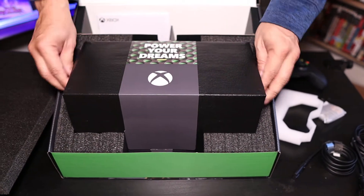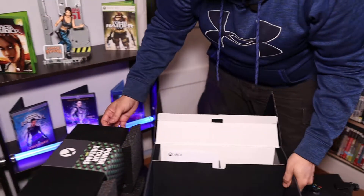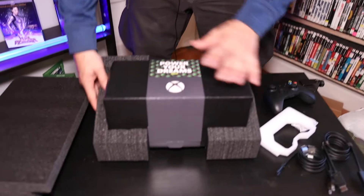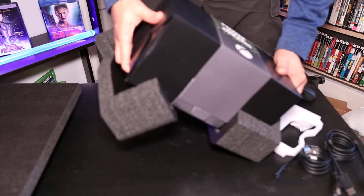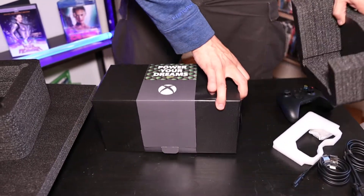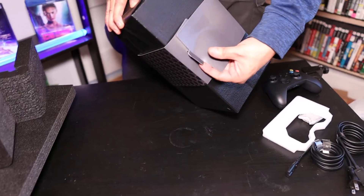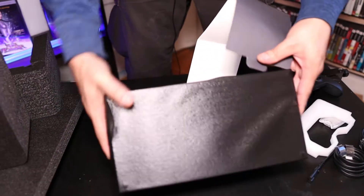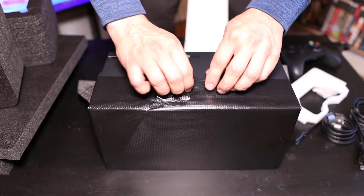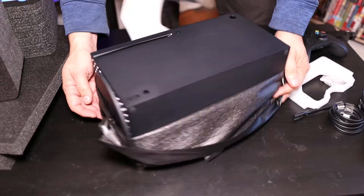So let's take it out the best I can and set it here for now. Let's get this box out of the way. It's packaged really well — you have these nice big foam pieces. And there she is. There's some kind of cover on it, let's take that off. It's never gonna be the same — first time out. There she is. And that's the bottom there, as you can see the base.